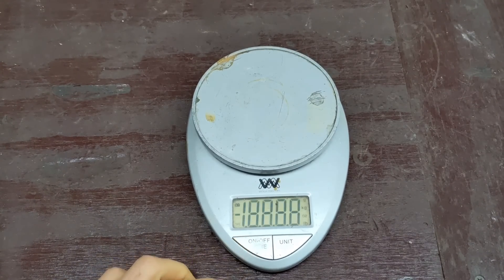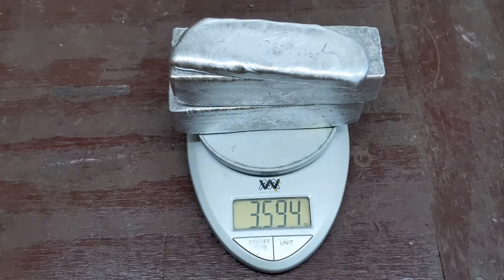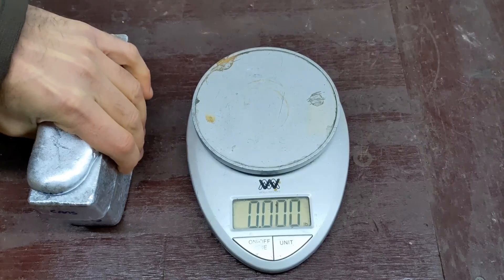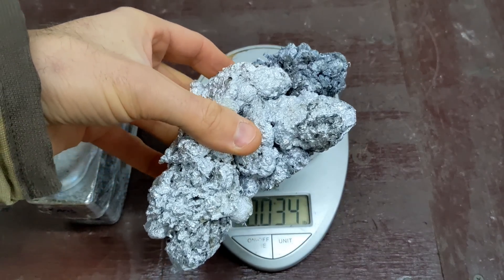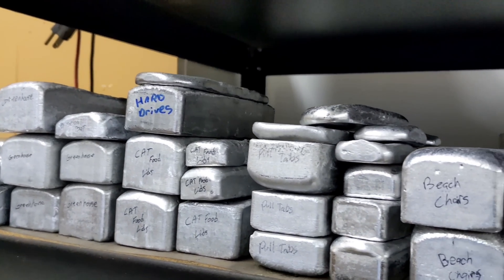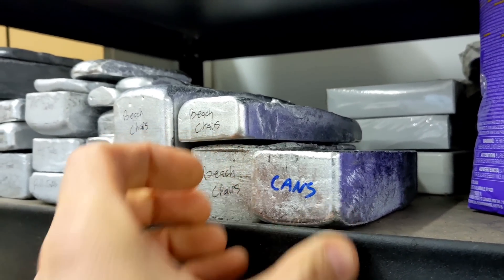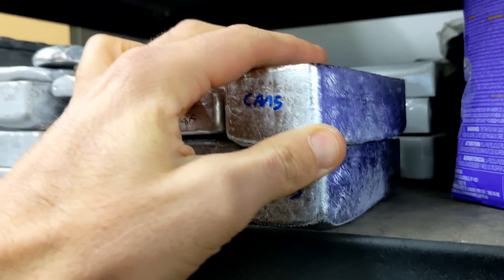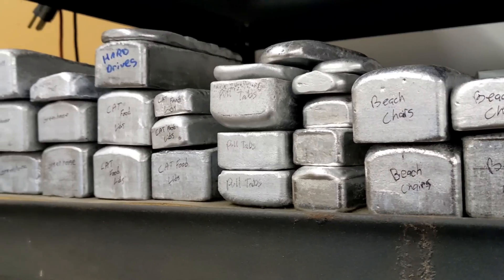We're back in the garage and it's time to get a weigh-in on these aluminum ingots from these aluminum cans. I've got a whopping 3.59 pounds of solid aluminum. And we can't forget to weigh the dross — the garbage that came out of these cans — 1.57 pounds of garbage, and I don't think that's too bad. Now it's time to add the solid aluminum can ingots to my stack of aluminum ingots. Looks good to me — what do you guys think? Leave a comment below.